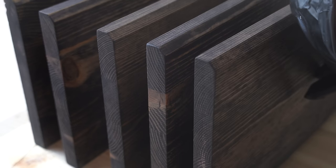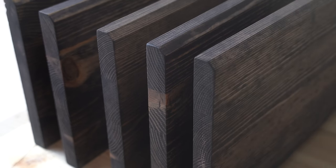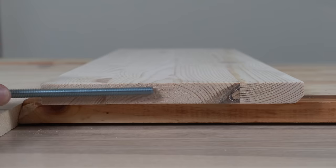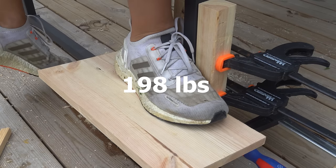Hello, this is Daniel from Halbeam Design. Watch this video as I show you how to make your own floating shelves. Then I'm gonna show you the strongest way to mount them on your wall.